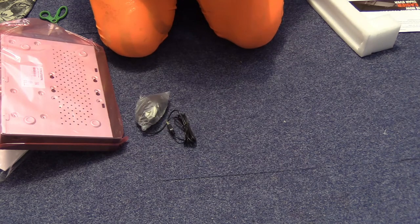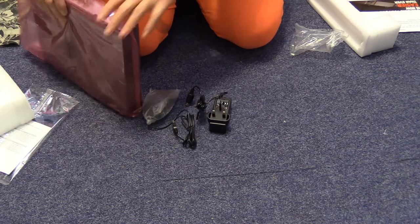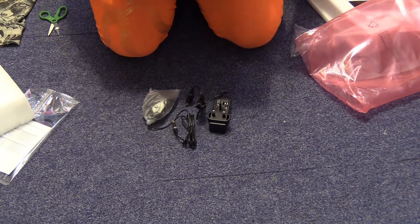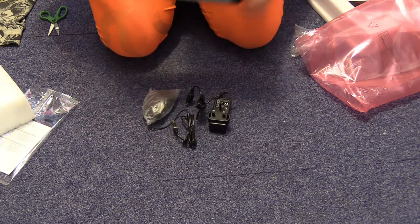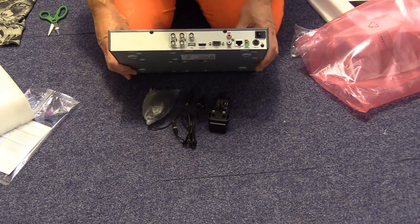Mouse. Plug-in power supply. Let's look at the DVR itself. Nothing exciting. It's a 4 channel.